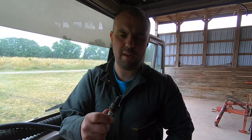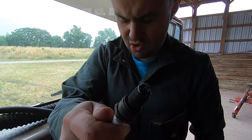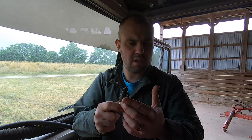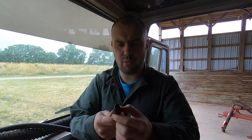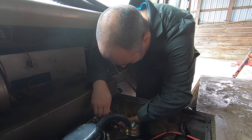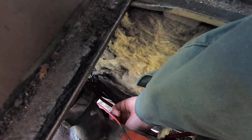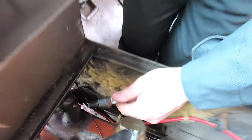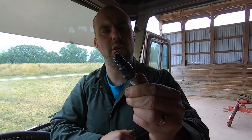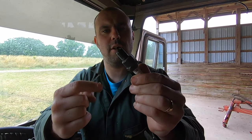Oh, this one's super oily — gross. So that's cylinder six — four. Yeah, he's a bit oily; a bit worried about that one. Another one's not too bad, a bit different colour on both sides, but you want it this colour, not black.